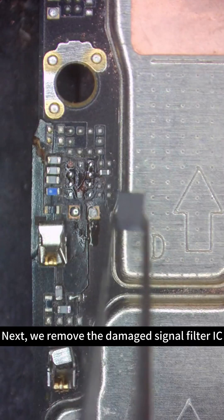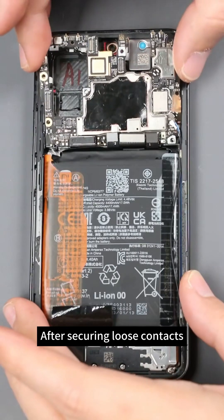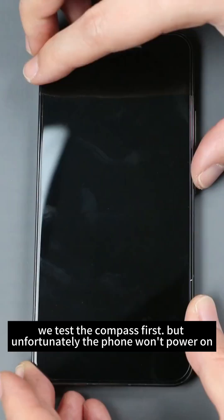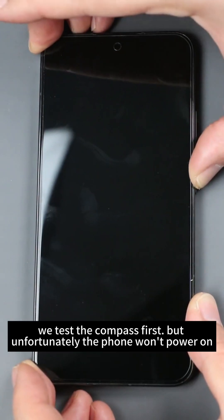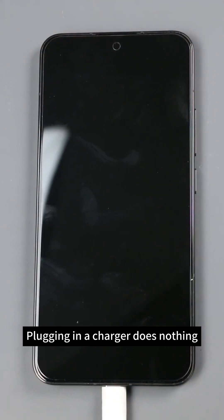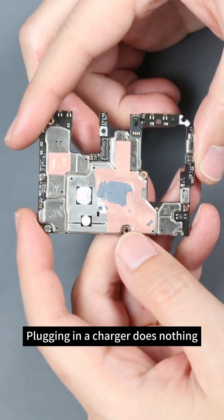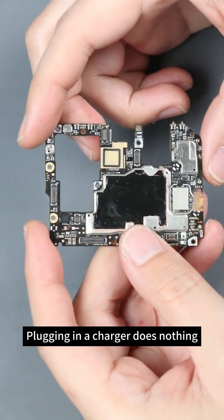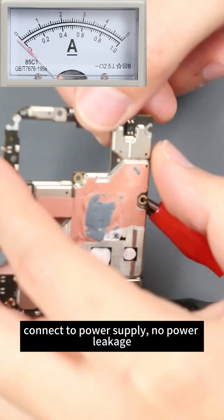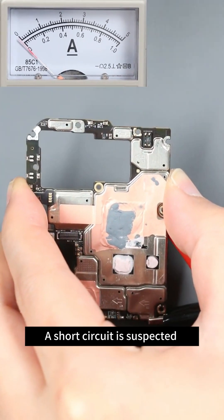Next we remove the damaged signal filter IC — its pins are torn off, so we'll replace it later. After securing loose contacts, we test the compass first, but unfortunately the phone won't power on. Plugging in a charger does nothing. Connecting to a power supply shows no power leakage, but when powered on, the current pointer sways gently then returns to zero — a short circuit is suspected.